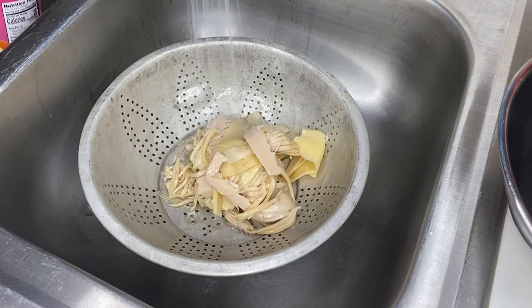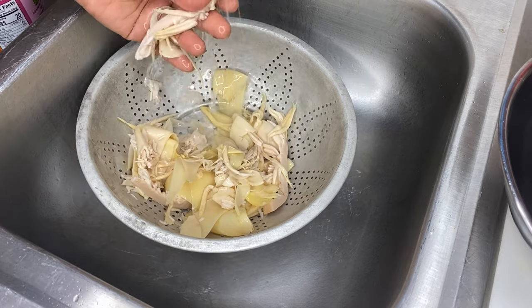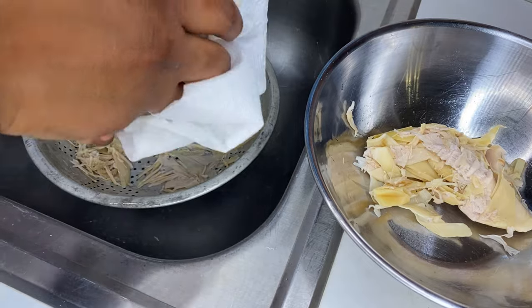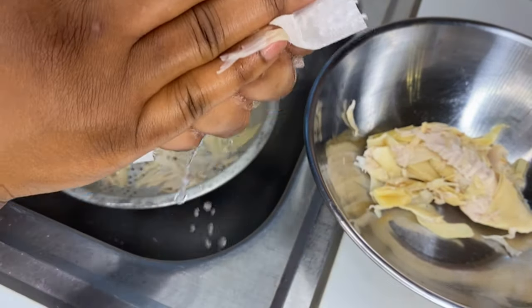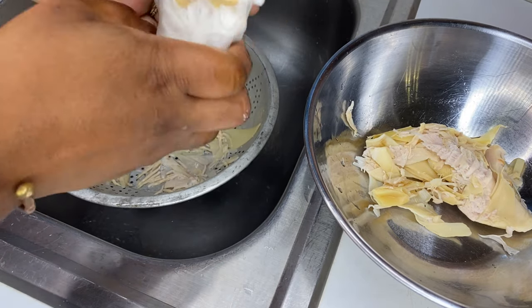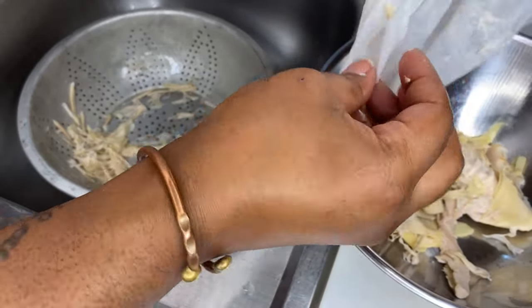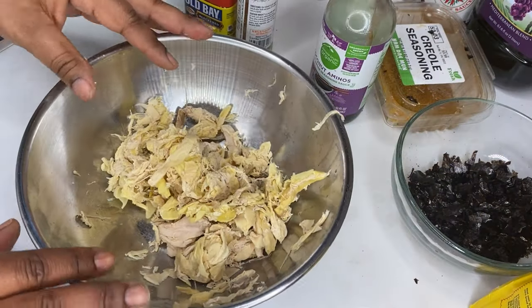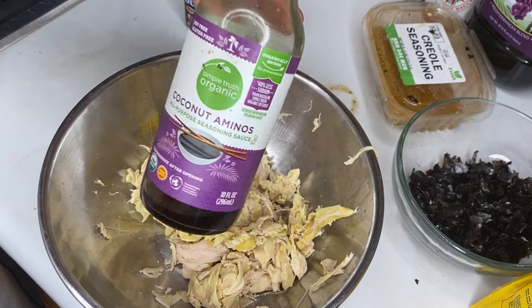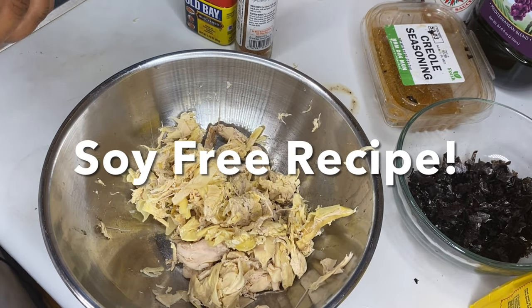The first thing I did was rinse my banana blossom to get the brine taste off. I rinsed it for like two to three minutes — really rinsed them. Then I took a napkin and squeezed all of the water out, and there's a lot of water. Make sure you squeeze, squeeze, squeeze so that when you put seasoning on it, it will catch all of the flavors. For the marinade, instead of soy sauce I'm going to use coconut aminos and a few other ingredients.